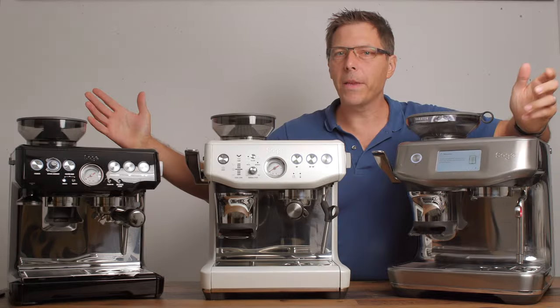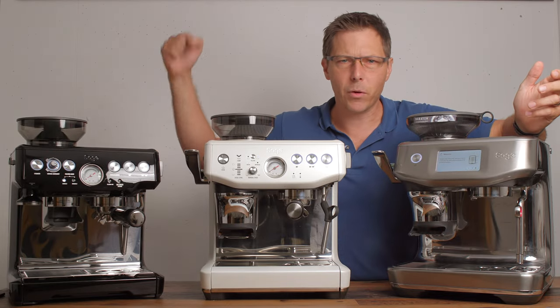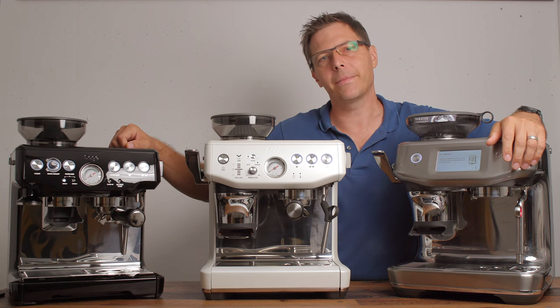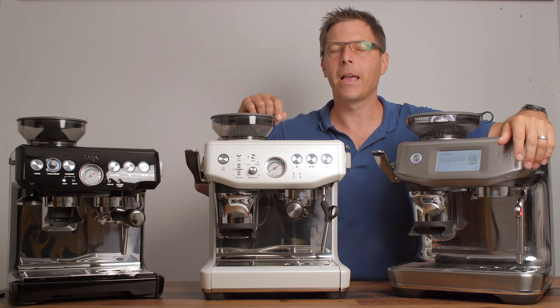I hope this video is helpful. If so, check out my other ones, and if you like what you see, subscribe to the channel — it's totally free. Until next time, happy coffee drinking and happy espresso drinking!